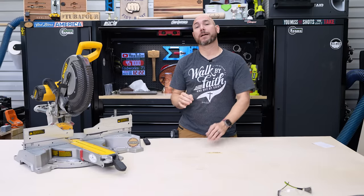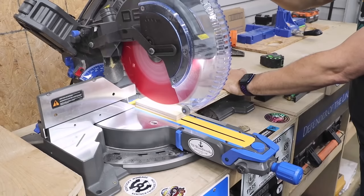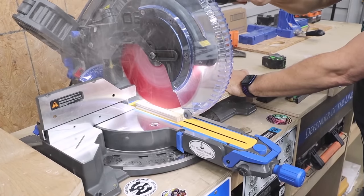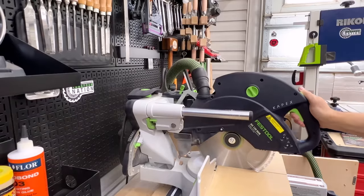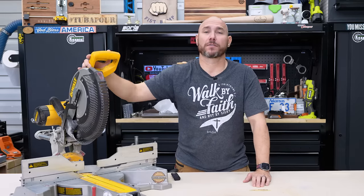I've used three different models of miter saws in this shop: the DeWalt, the Delta, and the Festool Capex. All three of them could use some improvements on their dust collection, even the Festool. But I did want to upgrade this one because it produced more dust than the Festool did.